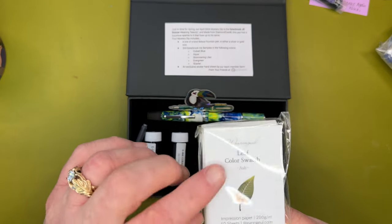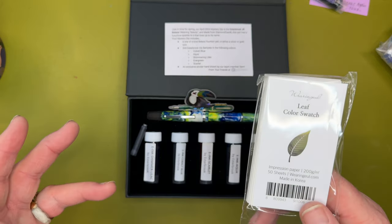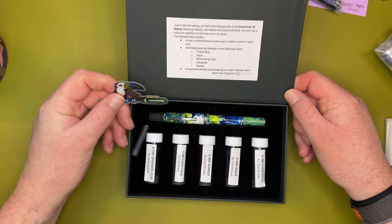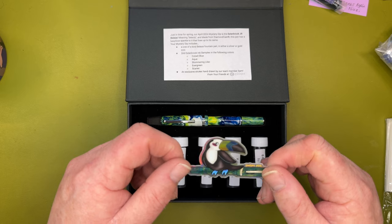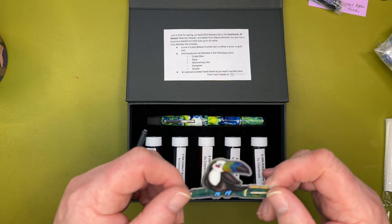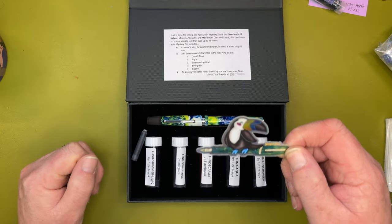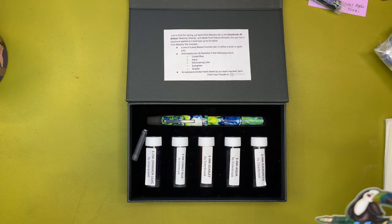A pen friend helped me locate an actual Esterbrook Estie Evergreen fountain pen — shout out, girl, thank you so much! I don't have the aqua Esterbrook, but I certainly have scarlet, and I have the Nouveau Blue, and I do have the lilac. We're gonna swatch these with the Wear On All swatch cards — they have a resist on them which makes all your ink swatches so uniform. And they included an exclusive holographic sticker hand-drawn by their team member Sam, which is amazing. I keep all pen stickers on my swatch book.